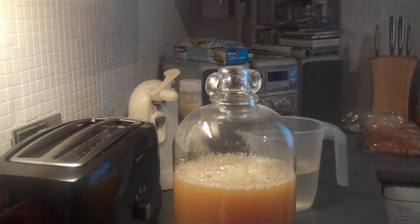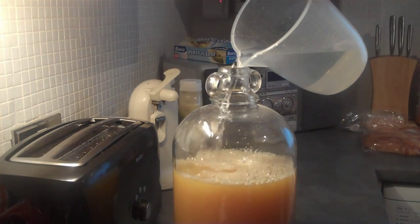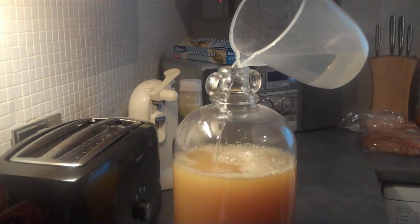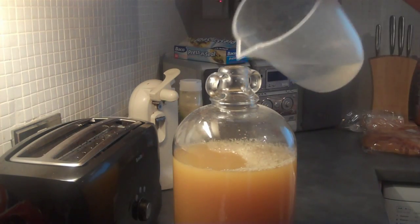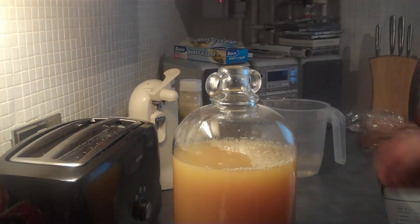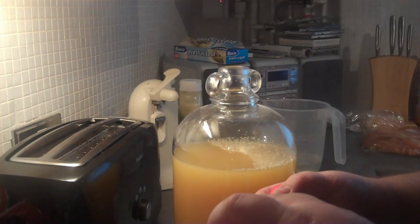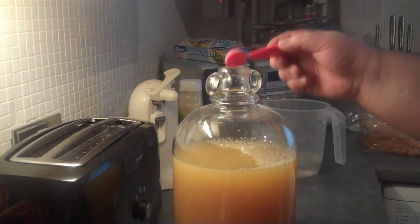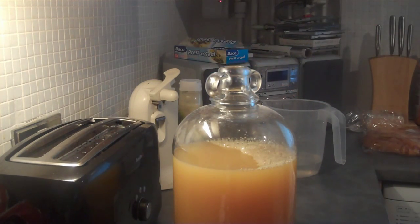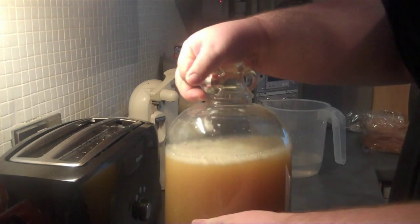I'm just going to put some tepid water in - not too much, just to bring the level up a little bit. This is everything that I've added, at room temperature. Then I'll put the last ingredient in which is the glycerin - it's quite thick. And then we'll give it another shake with a clean hand over the neck of the bottle.